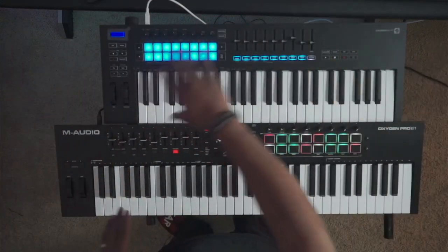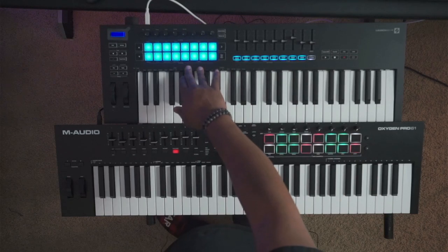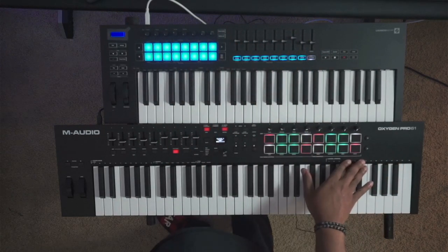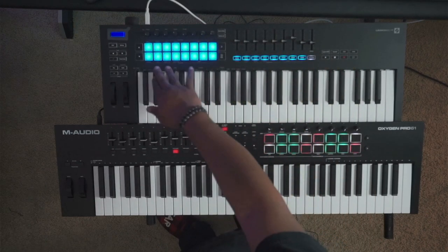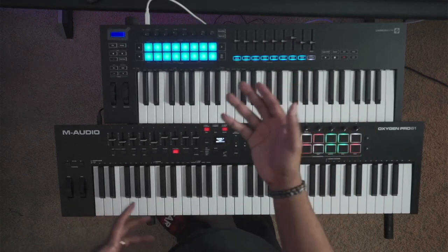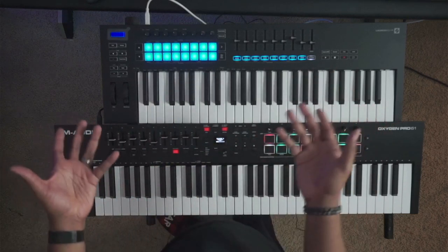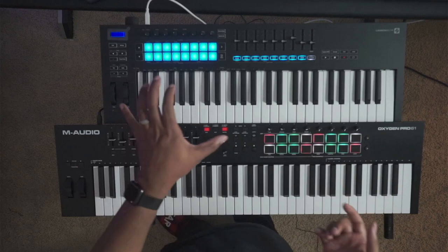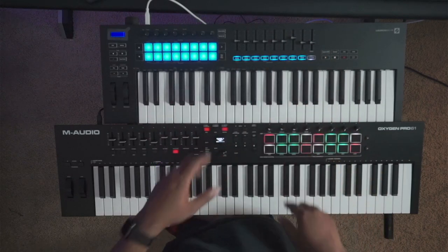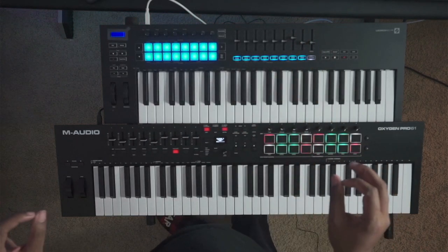Depending on how you like your layout, it could make a difference. Most MIDI controllers in this range put the pads on one side and the faders on the other, like the M-Audio. But the Novation went a different route, putting the pads here and the faders over here. I personally like this layout a little bit better, especially for live situations — being right-handed, I can play a chord with my right hand while adjusting faders, which feels more intuitive.